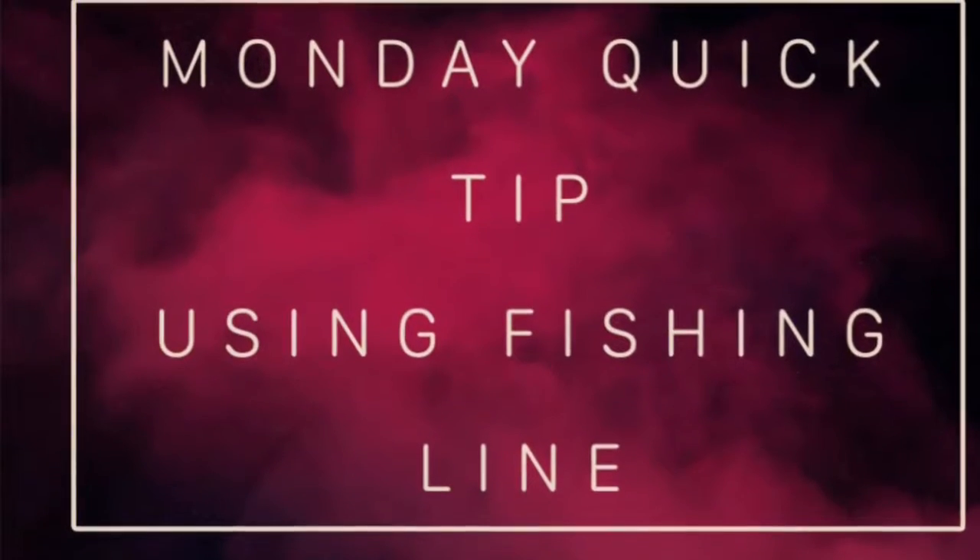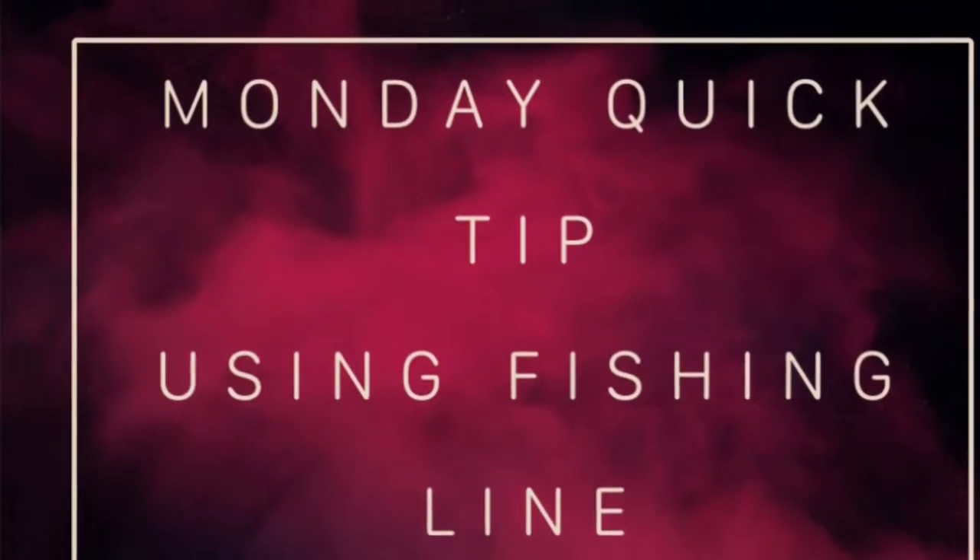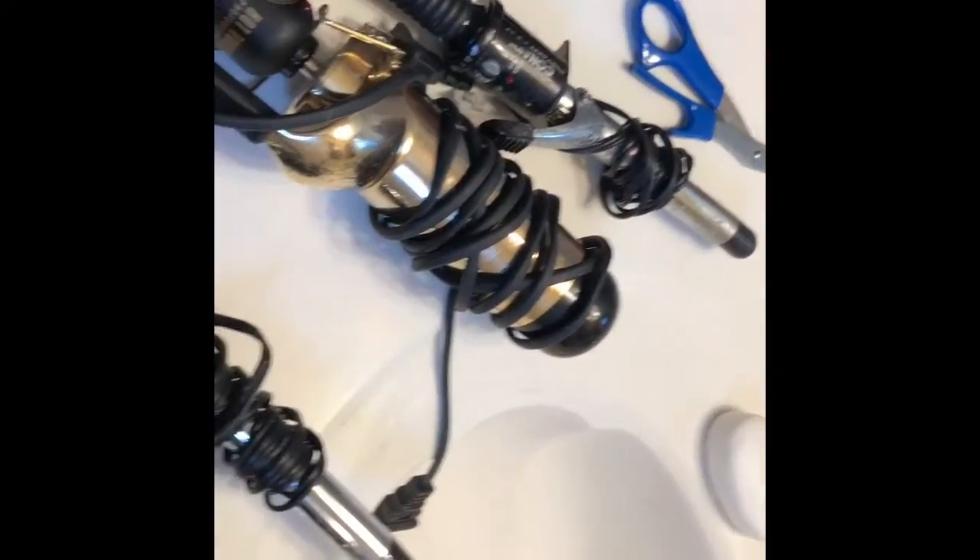Hey everyone, welcome back to my channel. Today's just a Monday quick tip on using curling irons and your fishing line when you intend to sew.